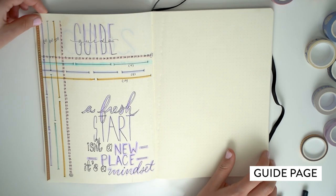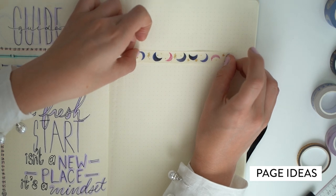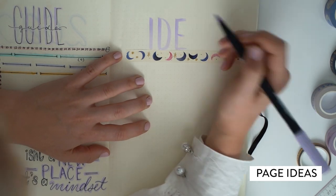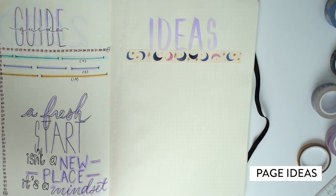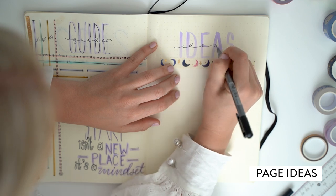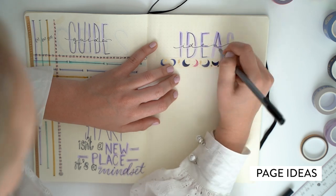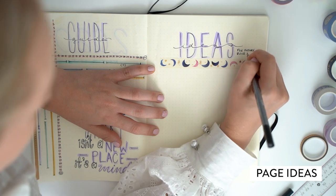A funny note: if you mess up in your journal, don't worry about it — it's fine, you will get through it. On this page, I ended up writing 'ideas' because I meant to write 'index' and didn't put the end. So I thought, you know what, we'll just have a little ideas section. The premise behind it is that it's ideas for future pages, and I've written a couple of things there, including habit trackers, which we will get to later.